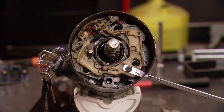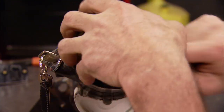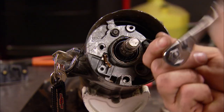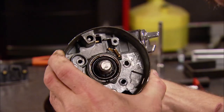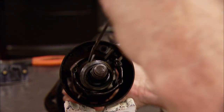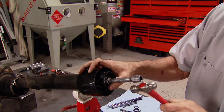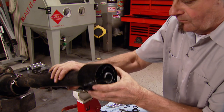The next piece to come out is the horn contact, then the bearing and the retainer. That will let us get the turn signal cam assembly out. We're in the home stretch now, and a few small bolts come out which hold the upper housing on the column. At this point the steering shaft assembly is ready to come out, then with a few taps of the hammer we can remove the shifter collar.